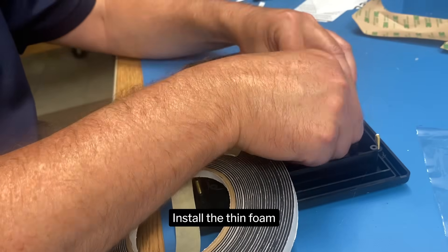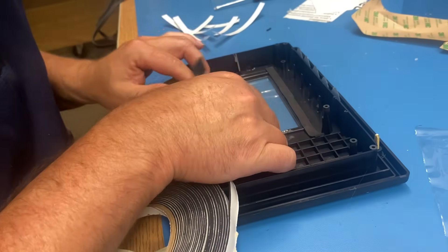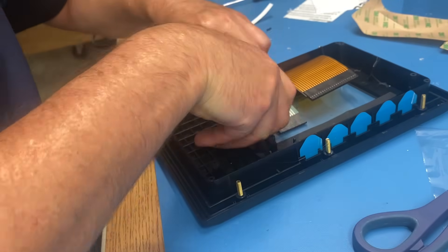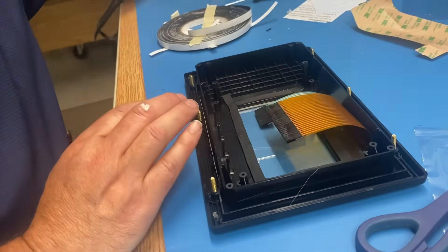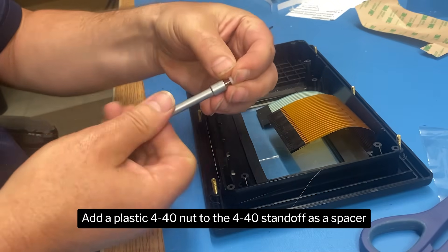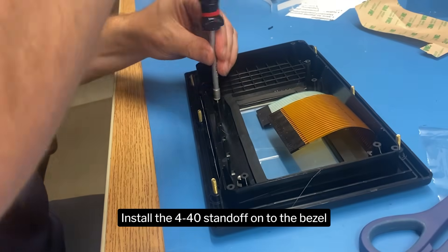Install the thin foam. Add a plastic 4-40 nut to the 4-40 standoff as a spacer. Install the 4-40 standoff onto the bezel.